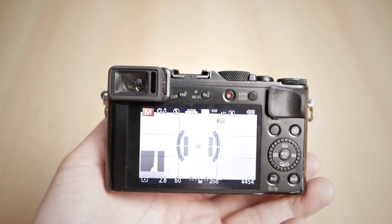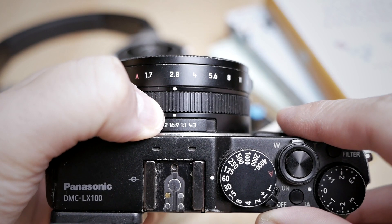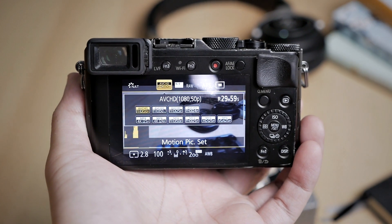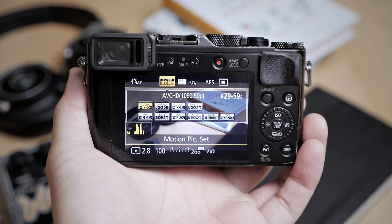When it comes to still photography, it's shooting 12 megapixels. Originally it is shooting 16 megapixels on the sensor, but it crops a little bit to accommodate the multi-aspect ratio feature of this camera. You can choose your aspect ratio before you shoot the picture, and that crops a little bit into the sensor. When it comes to video, it's actually shooting 4K — it's one of the first cameras that shoots 4K, especially for a consumer compact camera.